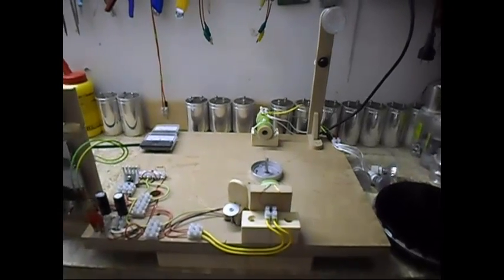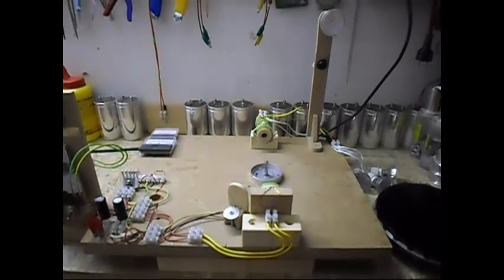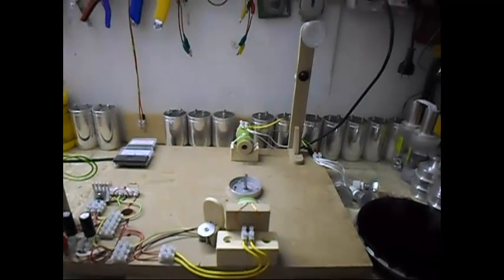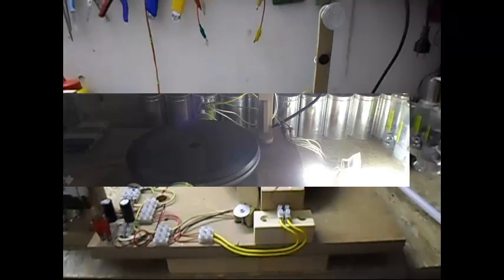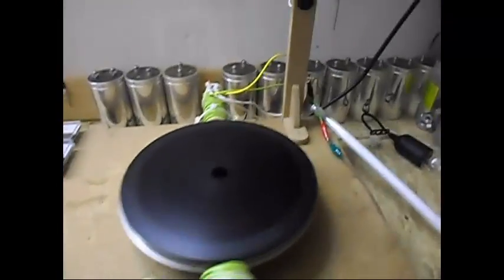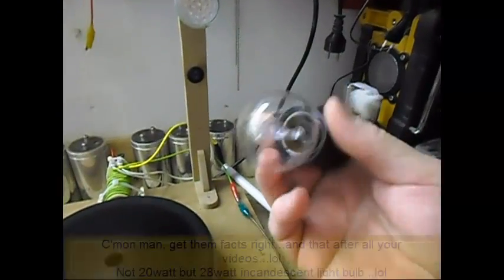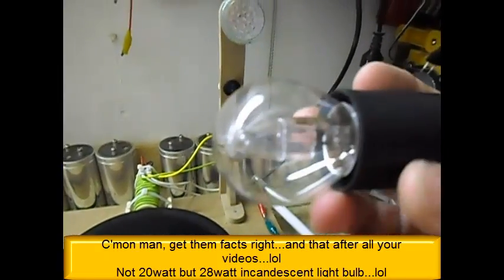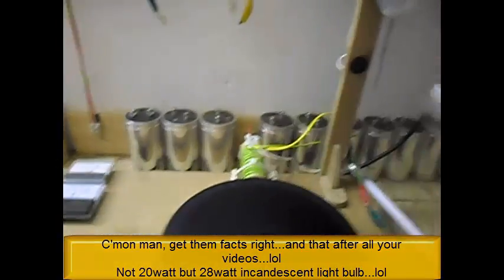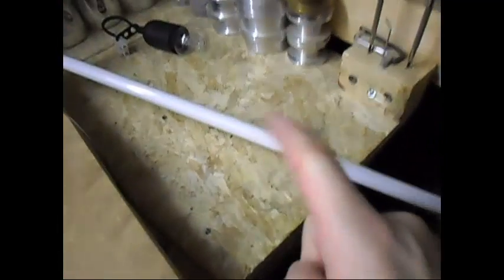Hope you enjoyed this part and thanks for watching - keep watching for the next part. Okie dokie, ladies and gentlemen, I'm back. I was going to test this 28 watt incandescent light bulb over here, but it's just way too much for that coil. So I'm testing it with a fluorescent tube instead, and this one is a 13 watt fluorescent tube.